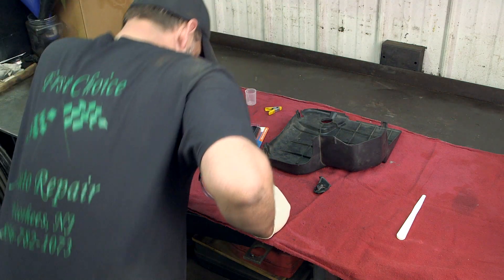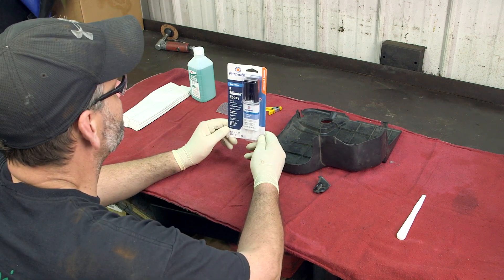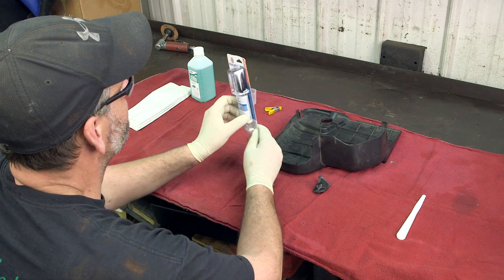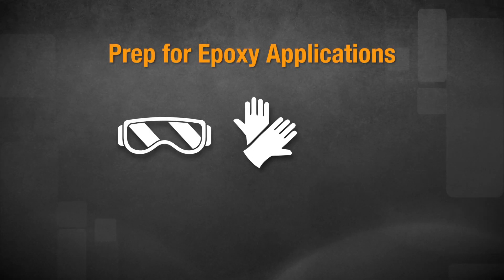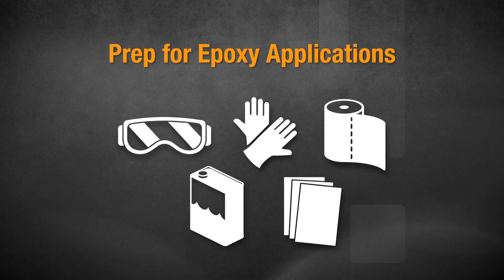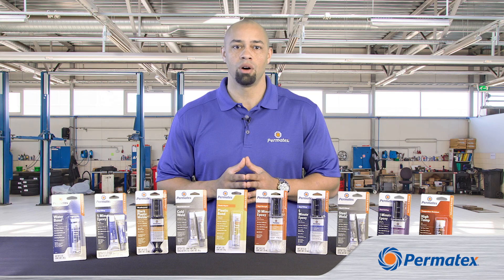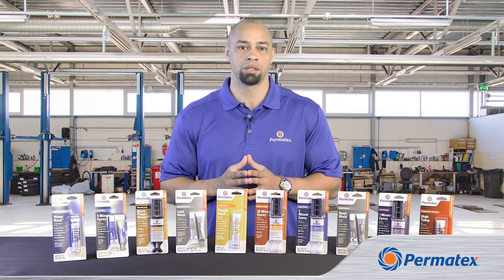Give yourself a clean, open work area. Make sure you've got all necessary supplies for prep, cleaning, mixing, application, and cleanup. That includes safety glasses, disposable gloves, paper towels, rubbing alcohol, and sandpaper. You may also want to have clamps or other devices to hold parts together while the epoxy sets up.